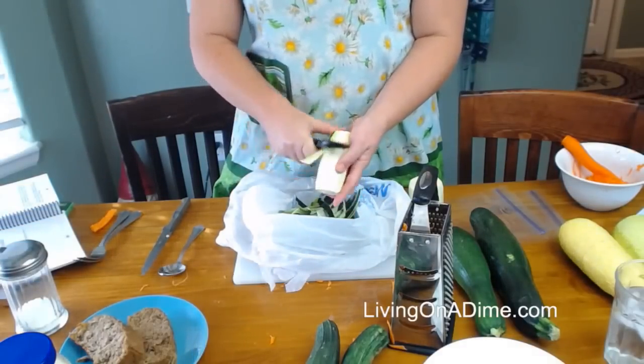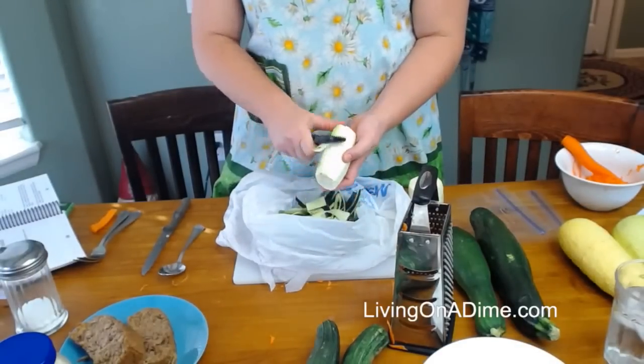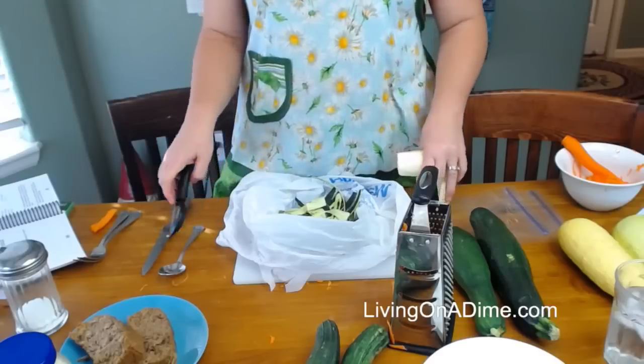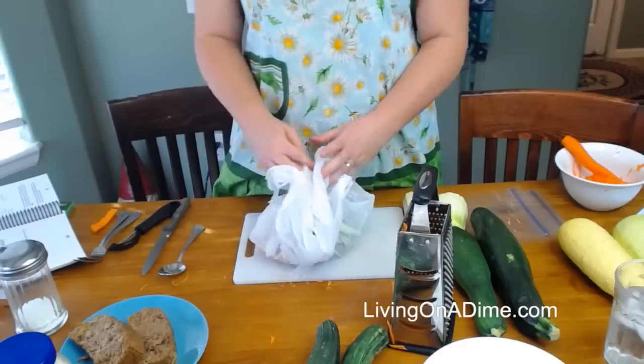I'm going to peel my zucchinis here so I can get those done before I get started, while Mike's fixing my light. He's behind the scenes today.